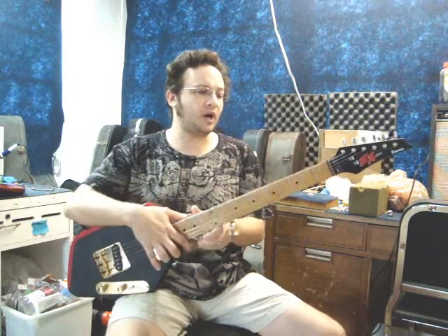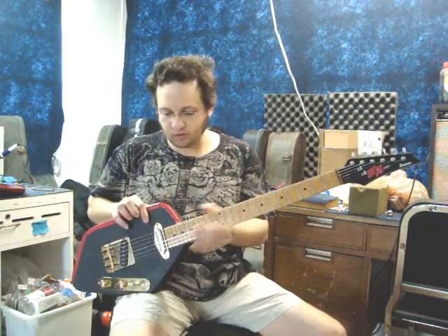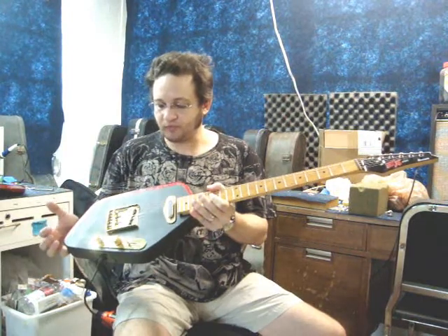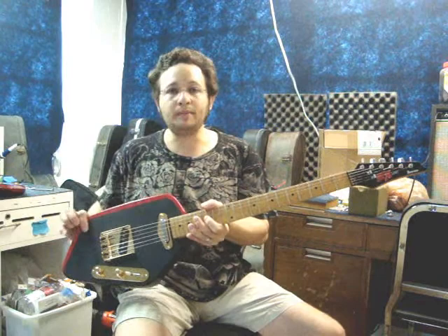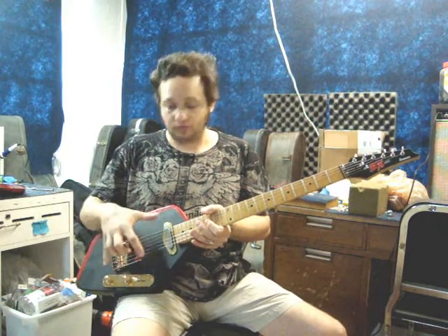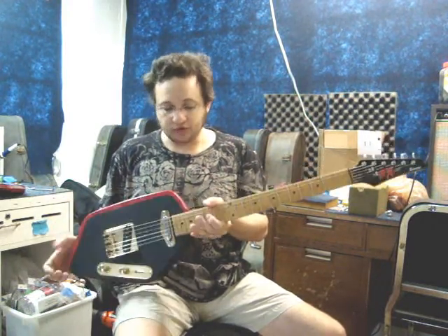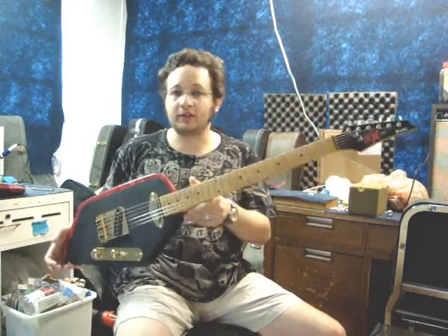It consists of an Ibanez EX neck that he wanted me to mount on this Vox Phantom style body that he bought. It's a pine body that he got off of eBay, and he painted it himself, and it was routed for Telecaster pickups and controls. So it's kind of a cross between a Vox Phantom and a Telecaster.